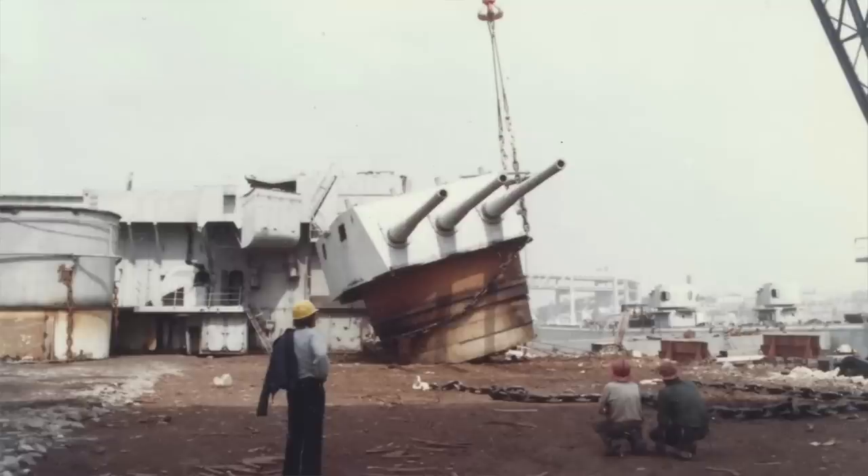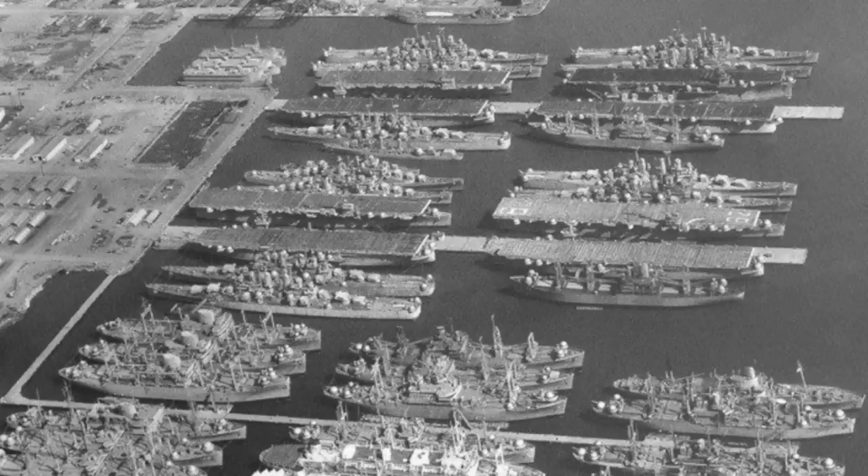A Navy this large was unnecessary during peacetime, and the insane cost of upkeeping all these vessels dictated that many were either scrapped or placed in the reserve fleet. Ships that were not to remain on active duty were placed in the reserve fleet, or mothballed, a term that originated during the Civil War.